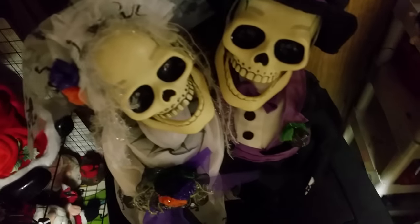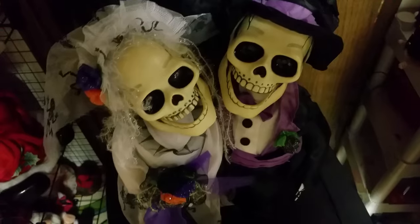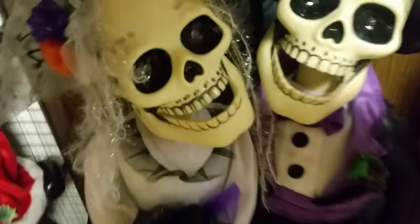This is the skeleton bride and groom — they sing 'I Got You Babe.' I got them at a thrift shop just today for $12.